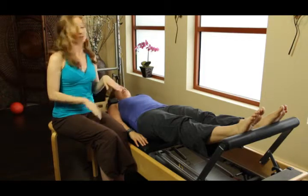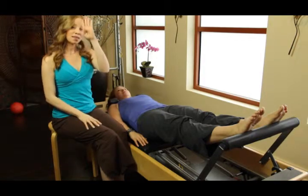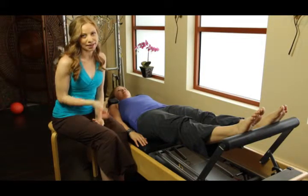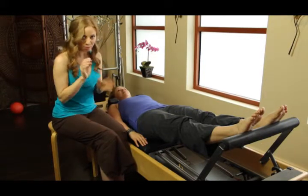We all have this shifting of where we think space is. If we stand on our left leg a lot, everything and all of our balance shifts over to that leg, so it's really hard to find that right leg. This is a little trick to help balance out the body.